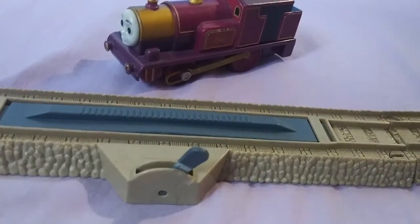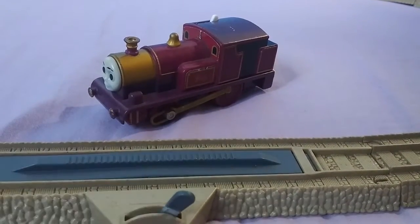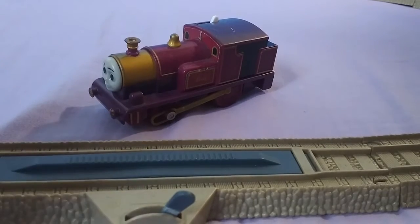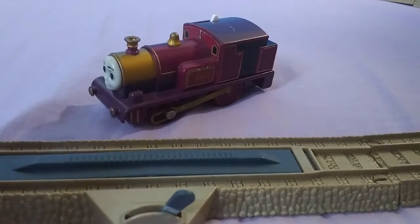Hey guys, Express Collector here and today we're going to be taking a look at Trackmaster Lady. Now this is a video I'm very excited about. I will explain how I got this Lady as I review her.